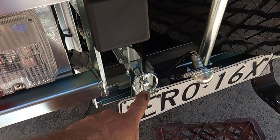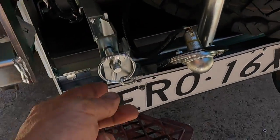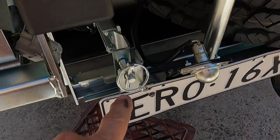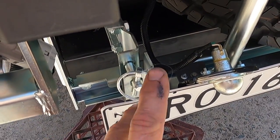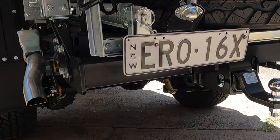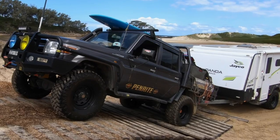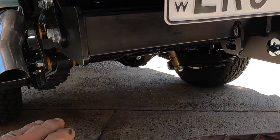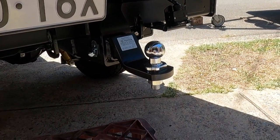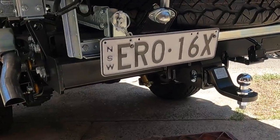I also recommend putting a padlock in here — once you undo this bolt on this side and undo that, you're taking the tire away, so they can get stolen quite easily. Put a padlock in here so at least they have to cut it and make noise. Now while it may look vulnerable there, it's way better than where it was here when you're coming in or out of an obstacle or going up out of a riverbed. This is going to be what hits if you're not running your tongue. If you are running your tongue, the bottom of the ball will hit first too, so it's quite protected there.